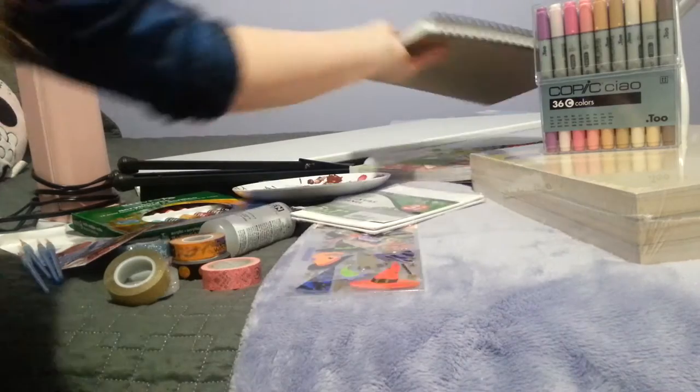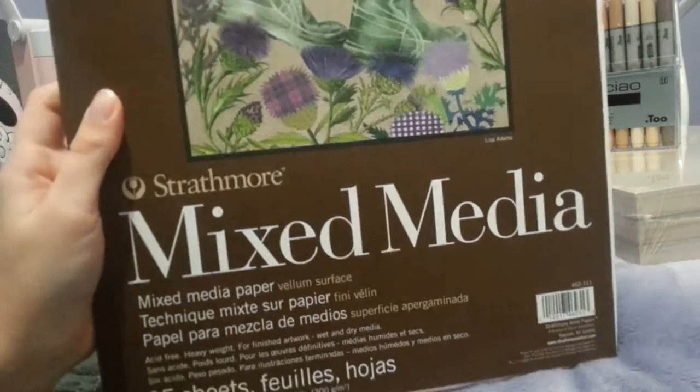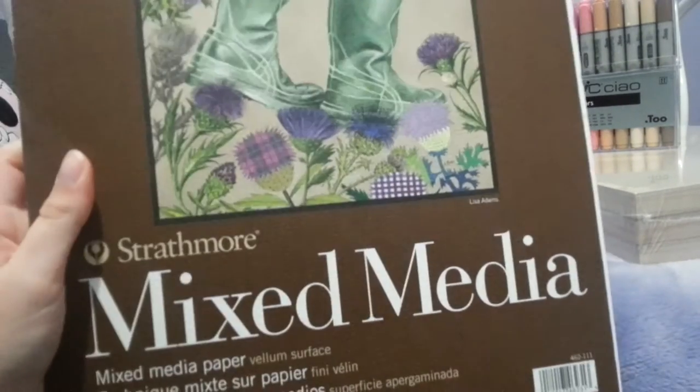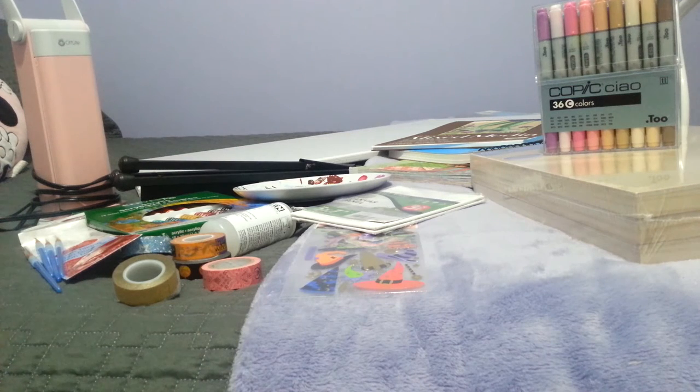The last thing I got was this Strathmore mixed-media paper, which is what I use my Copics on. I got this giant pad of it and I cut down the sheets into smaller sizes — as you can see — because I only have the Copic Ciao set and I don't want to waste a lot of ink doing a full-page drawing.